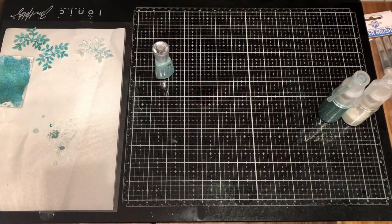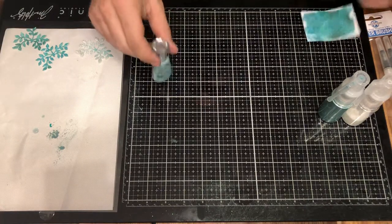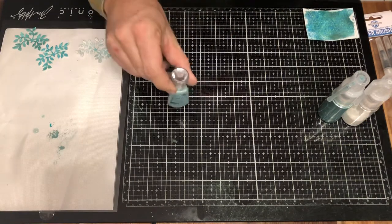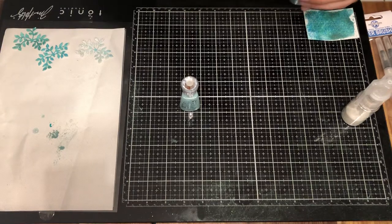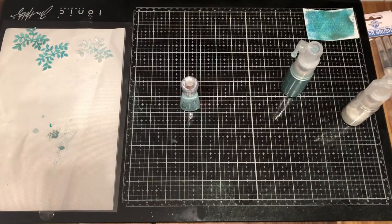Thank you for joining the CraftOnlineUSA.com YouTube channel. Tonight we're going to show you how to make a project for mixed media or a springtime looking card. We're going to be using the Nuvo shimmer powder and to apply that we're going to be using the CraftOnline Universal Craft glitter mister.